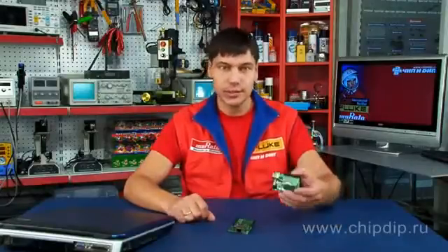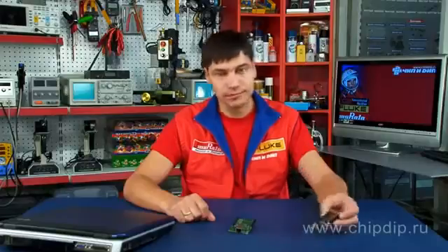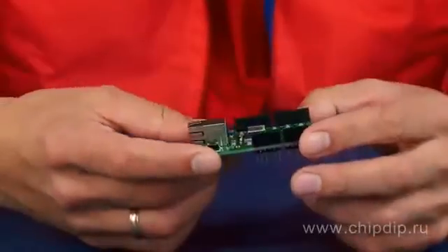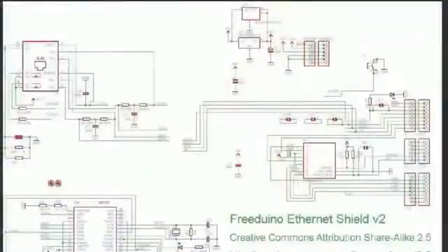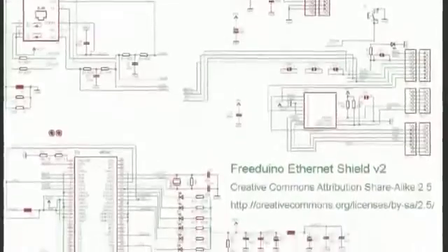Quite a lot of additional modules are developed for the well-known Arduino board and its analogs. The Friderino Ethernet Shield V2 adds an Ethernet interface to your Arduino-compatible board and significantly expands its area of application. This module is a complete analog of Arduino Ethernet Shield and supports up to four simultaneous connections on IP protocols TCP and UDP.